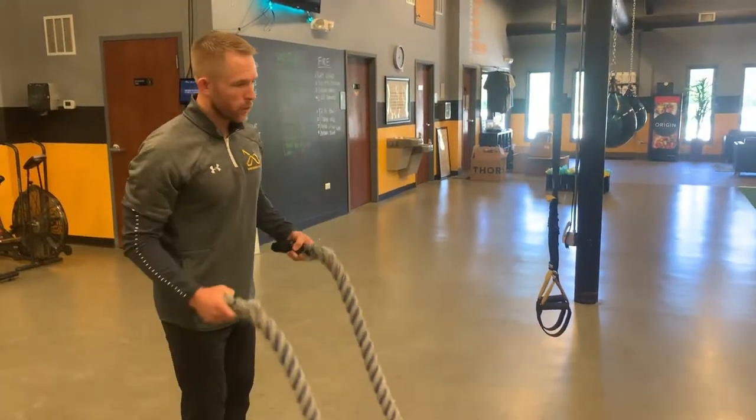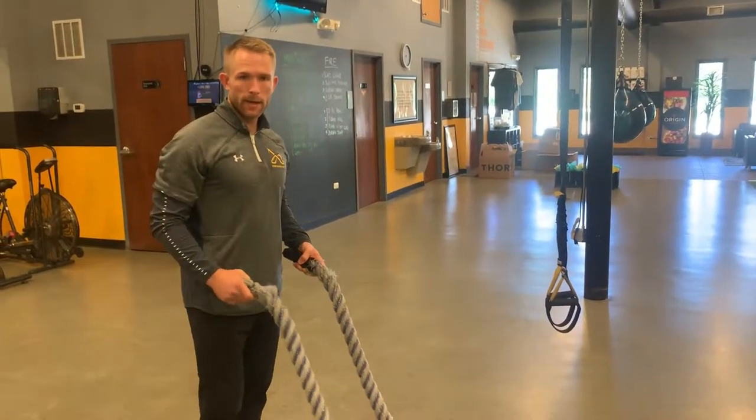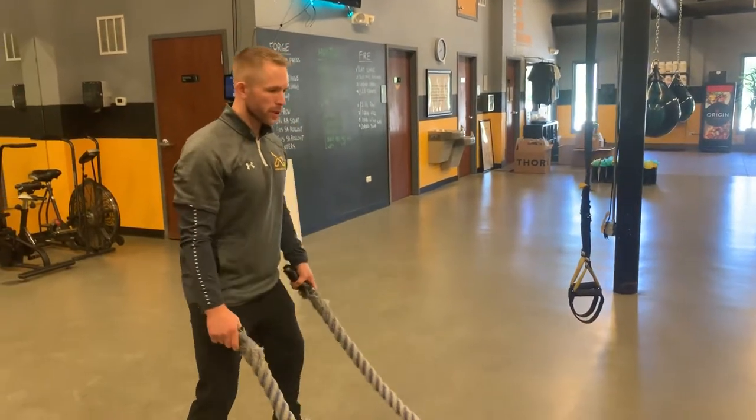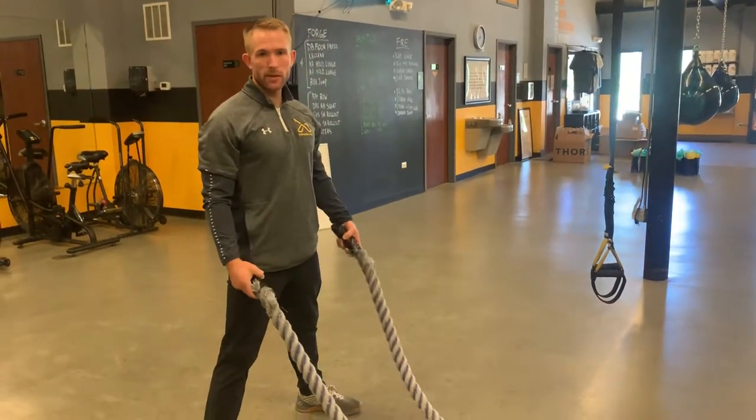Alright guys, so for this finisher, we're going to go with the heavy ropes and either a body squat or a squat jump. And for the heavy ropes, your job here is just to keep the ropes going as fast as you can.